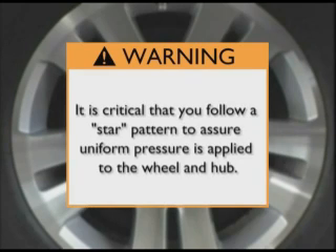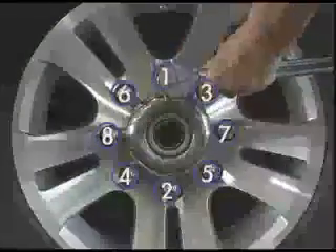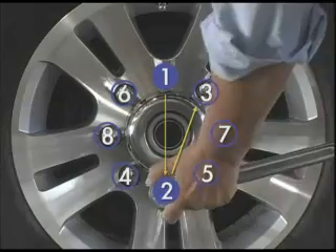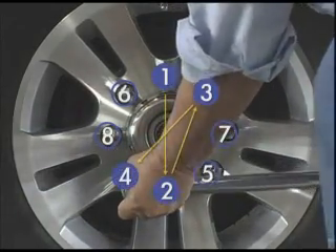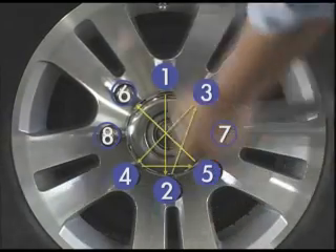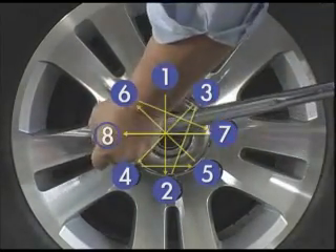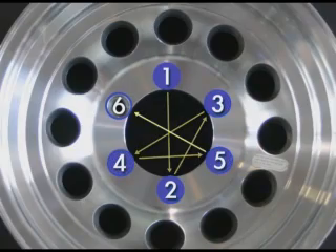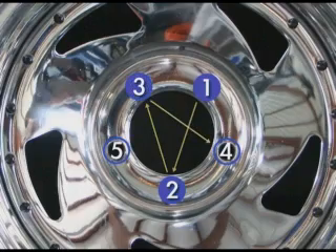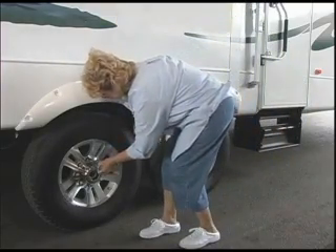When executing the torque process, it is critical that you follow a star pattern. This will assure that uniform pressure is applied to the wheel and hub. For eight-hole wheels, begin with the lug nut closest to the 12 o'clock position and proceed with the star pattern demonstrated. For wheels with five and six holes, you will follow a similar pattern. Complete this procedure on each wheel. As you move to each new wheel, verify your torque wrench value before you begin the torque process.